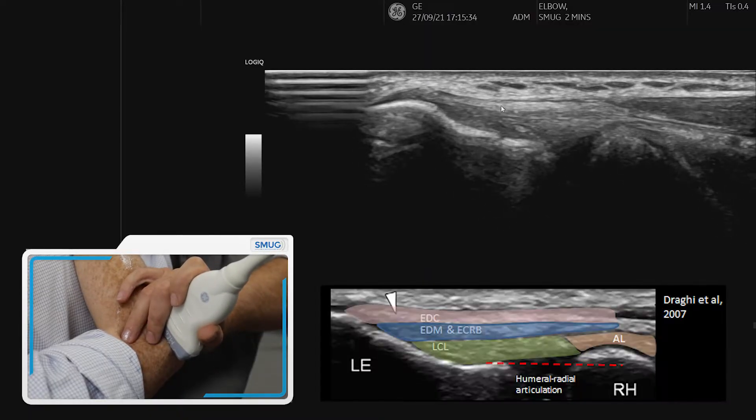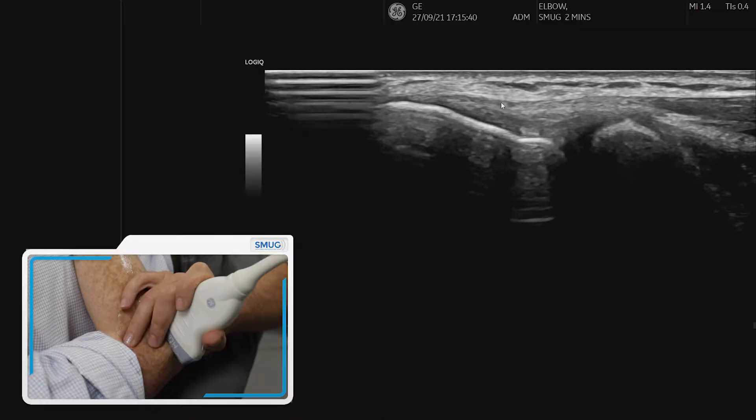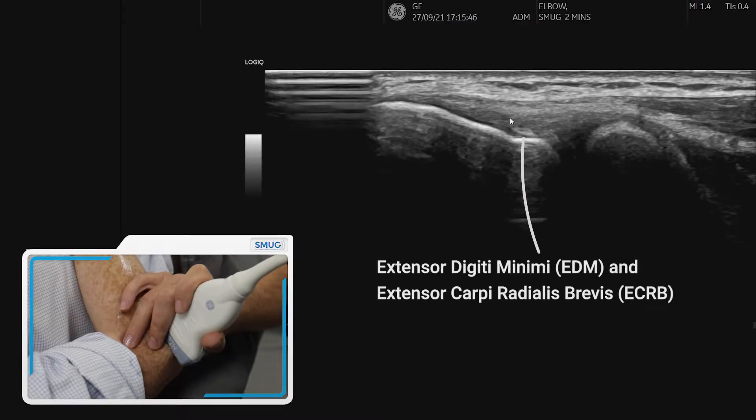When we do this view, there are three layers that we need to be aware of. The first layer at the top is the extensor digitorum tendon layer. Underneath that we have the EDM — extensor digiti minimi — and extensor carpi radialis brevis.